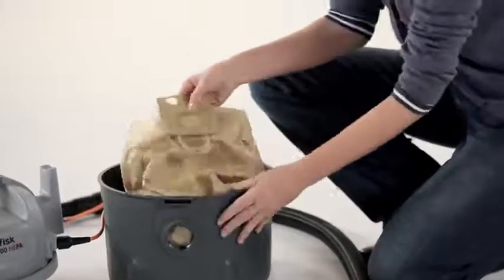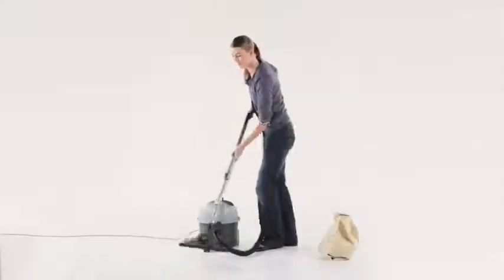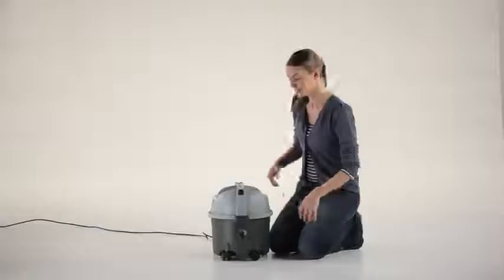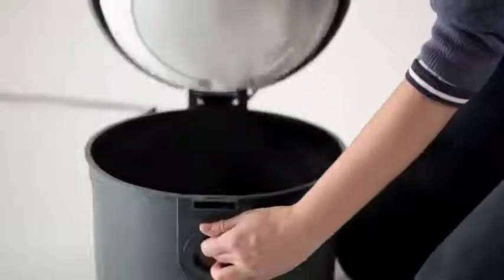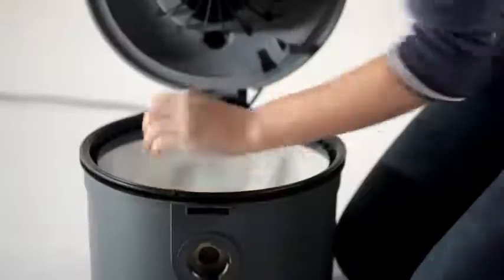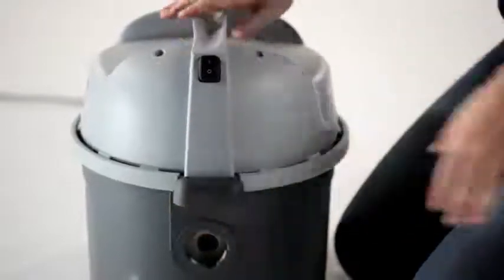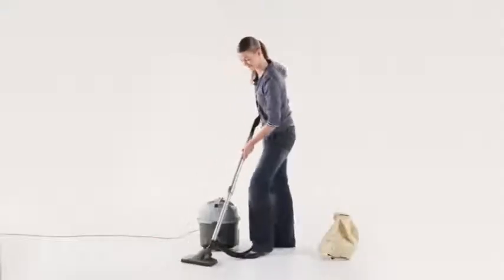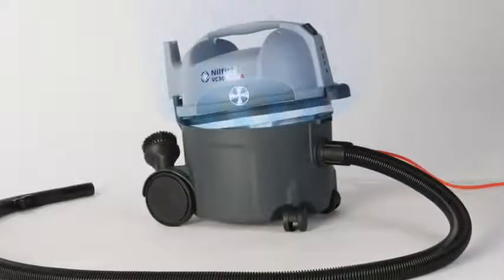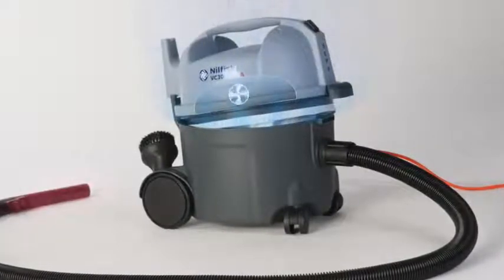The dust bag in the VC300 has a filling volume that is more than double that of its competitors, which saves you money. The sack filter is easily maintained by simply removing it from the lid, tapping it on the floor and placing it back into the machine and securing the lid. Additionally, if the sack filter is not fitted, the vacuum at the nozzle stops — this helps protect the motor from any damage.